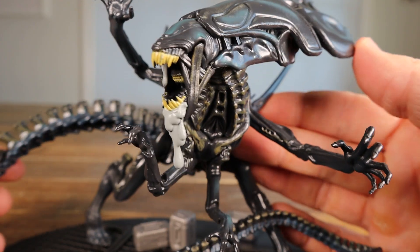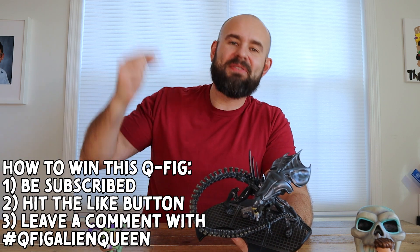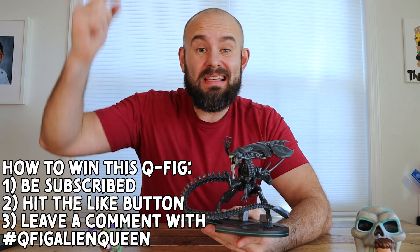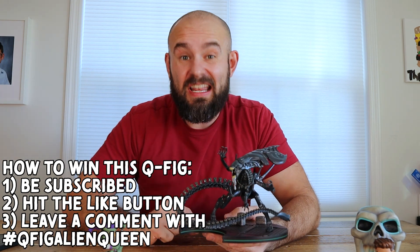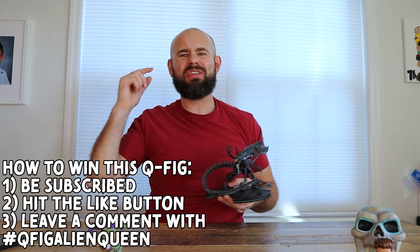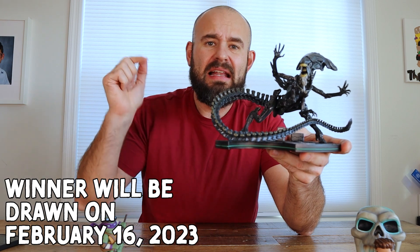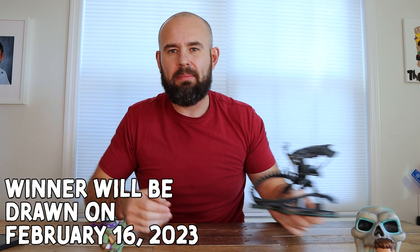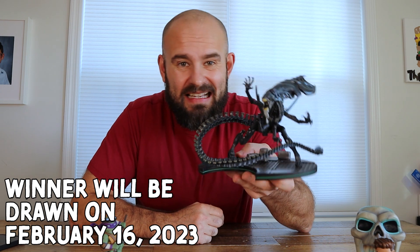We're at the end of the video. I really like the drool — the acid drool coming out of the mouth. If you'd like to win this statue, first you need to be subscribed to the channel, then hit that like button, and finally leave a comment below letting me know if you enjoyed this Q-Fig unboxing and include the hashtag Q-Fig Alien Queen. I'll be pulling the winner in two weeks — today is February 2nd so that'll be February 16th.